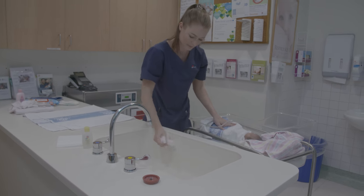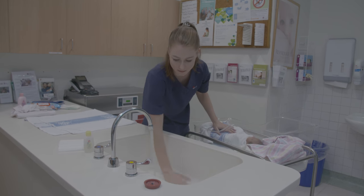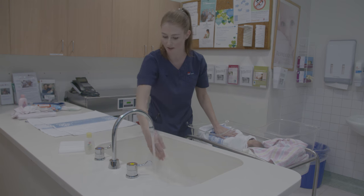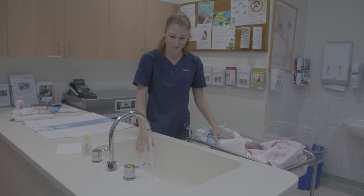Before you begin bathing your baby, make sure the room where the baby will be bathed is warm and away from draughts. Prepare everything you will need for bathing your baby. This may include towels, face washers, baby bath solution, nappies, clothes, and a wrap to swaddle baby.